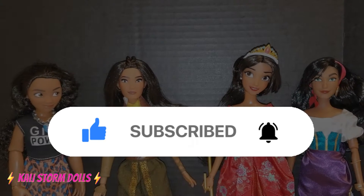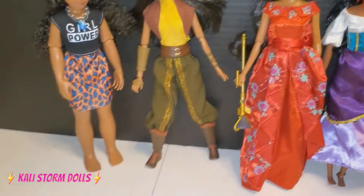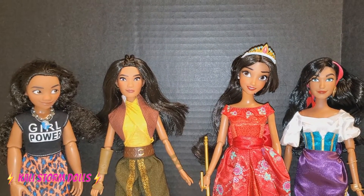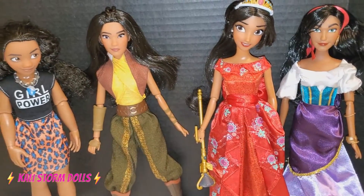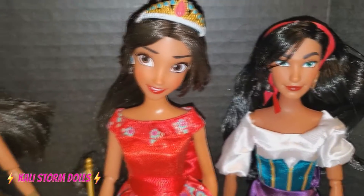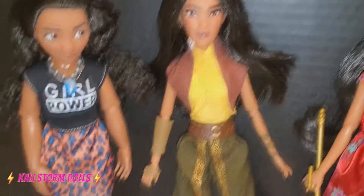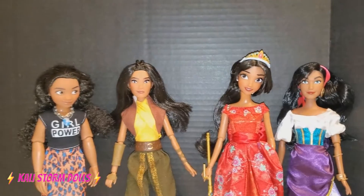So now I'm going to compare Raya to some other Disney princesses who kind of have similar paths. Right here we have Raya, Moana, Elena, and Esmeralda — four different girls who all come from different backgrounds and I really enjoy them. I'm very happy that we have this different representation. When people see these dolls, they can see that each one represents a different class of people, and so many different types of people will look at them and see different variations of themselves.